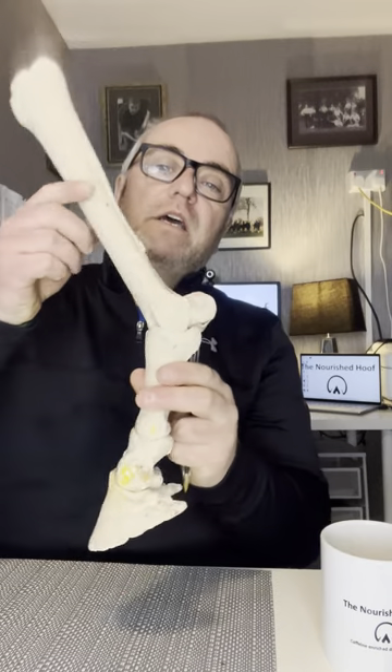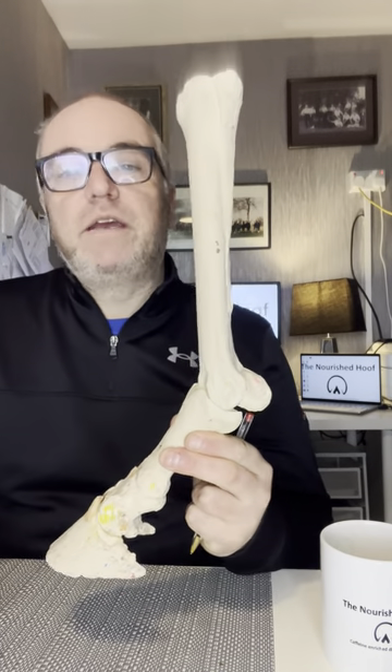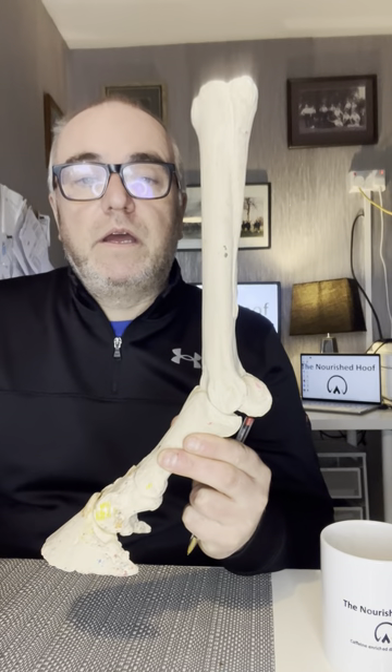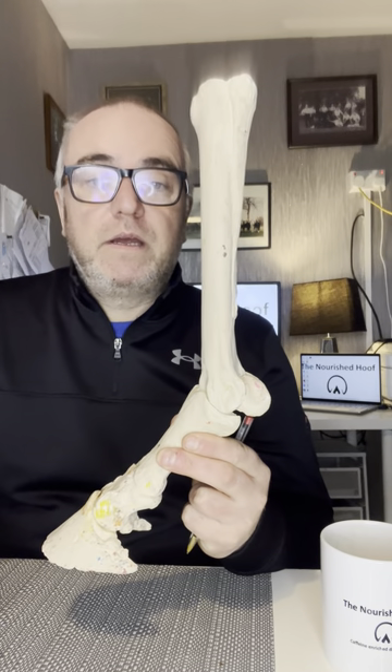So there's a quick five-minute tour of the bones of the lower limb. I hope you enjoyed it — thank you very much and I'll see you on the next one.